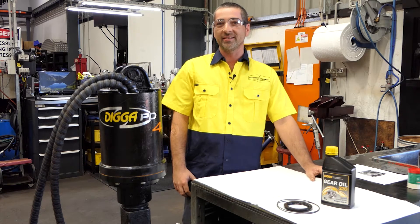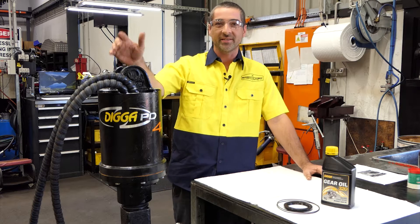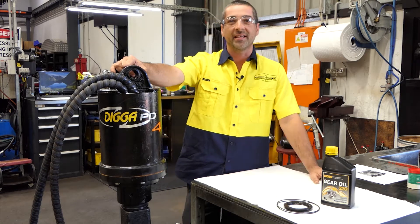G'day, my name is Chris and I'm a service technician here at Digger. Today I'll be demonstrating how to do a major service on a Digger Drive unit with a Digger service kit.